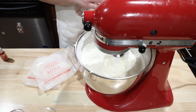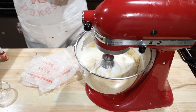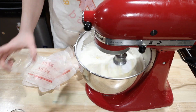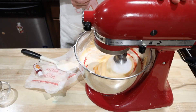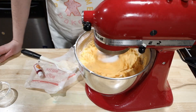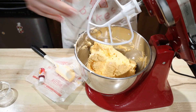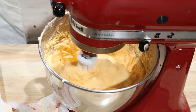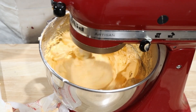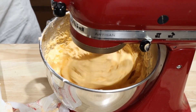Keep the mixer on medium-low speed while adding the butter. Once the butter is added, mix in two teaspoons of vanilla extract, a half teaspoon of salt, and some orange food gel. Now crank up the speed to high and mix until light and fluffy. Once it seems fluffy, switch to the paddle attachment and let it go for 15 to 20 minutes until it looks more like American buttercream. This is technically not required but definitely makes it nice and fluffy. Put the icing in a bag and you're ready to frost.